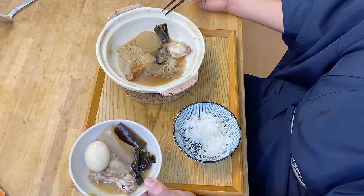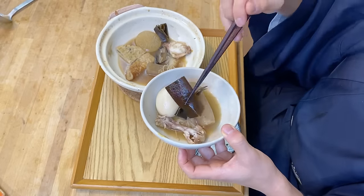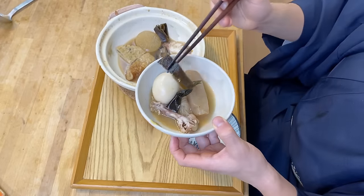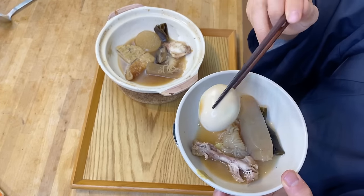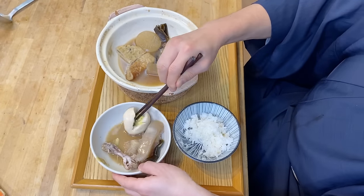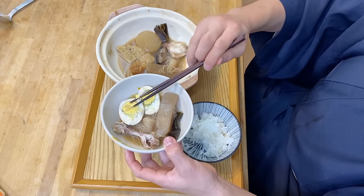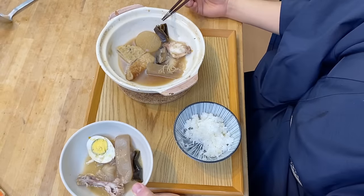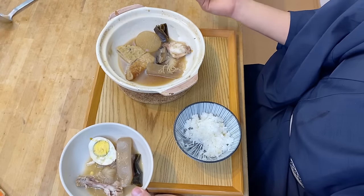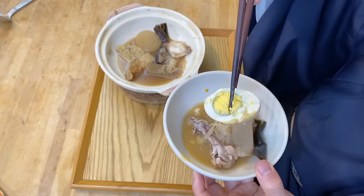This oden flavor goes so well with rice. Let's have some konbu — often with konbu they just come out like this, no problem. Another highlight for me in oden is the tamago. The whole egg is a little too big so I'm going to cut it in half, add some mustard. The egg white has soaked up the soup and it just has a really good flavor. I love this tamago in oden.